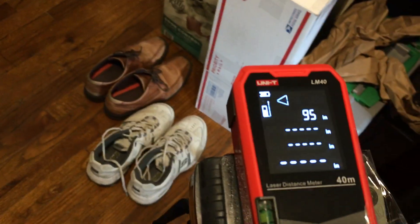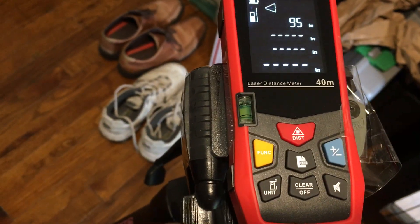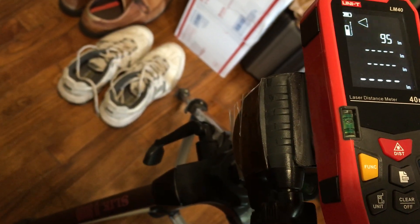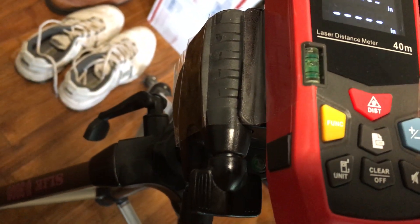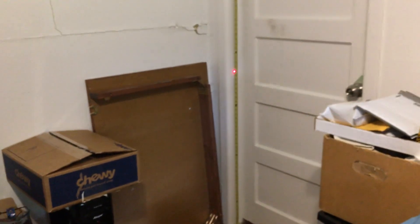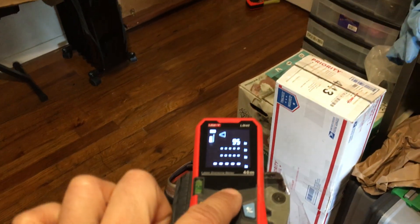Let's go do the middle measurement. Blinking line — middle measurement. Let's check the level and make sure this is going to be level. About level. Push the button to activate the laser again. Let's go ahead and hit the measurement button.